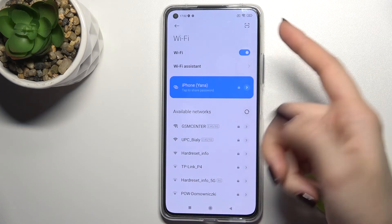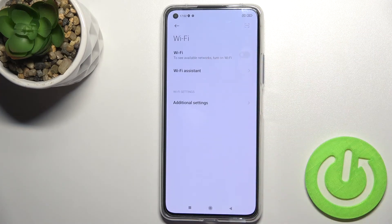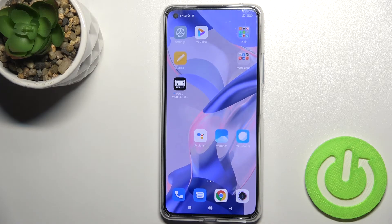That's it! If you want to turn off the Wi-Fi, just tap on the switcher again, and that's done. If you like this video, leave a like, comment, and subscribe to our channel.